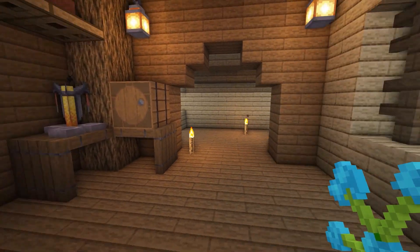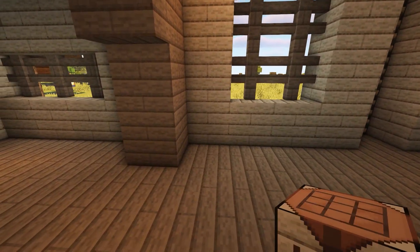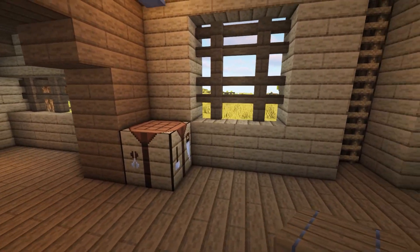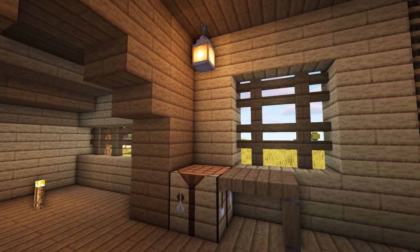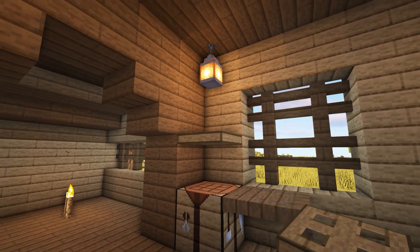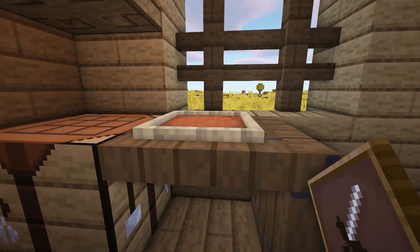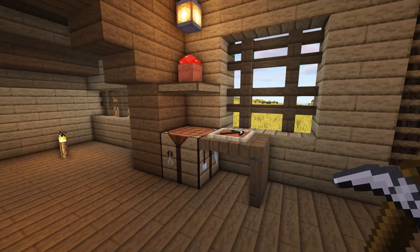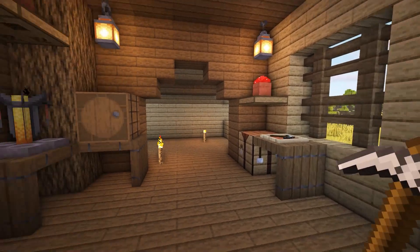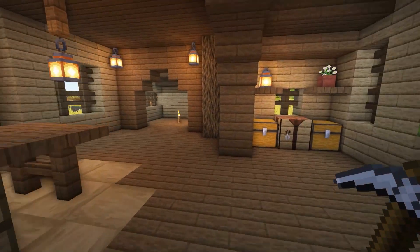In the space opposite, in front of the window, add a crafting table to the corner and then make another table using spruce trapdoors next to this. Above the crafting table, create a small shelf using an oak trapdoor and add a flower pot on top with anything you want in it. Then place an item frame on top of the spruce trapdoor with a pickaxe in it for decoration. When placing the trapdoors, make sure they're on the top half of the block so that you're able to place objects on top by holding shift.